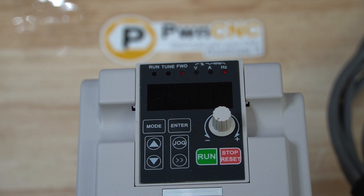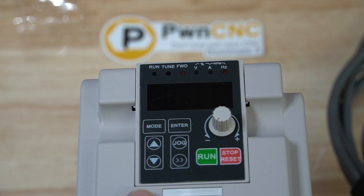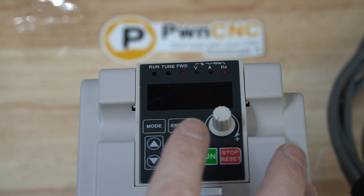Hey guys, this is Daniel with PwnCNC. We're here for a very quick tip on our VFD and a setting that you may not have configured on your VFD if you bought our kit pretty early. But I've started to program it on all machines, so I'd highly recommend you guys do this. It's super easy to do.